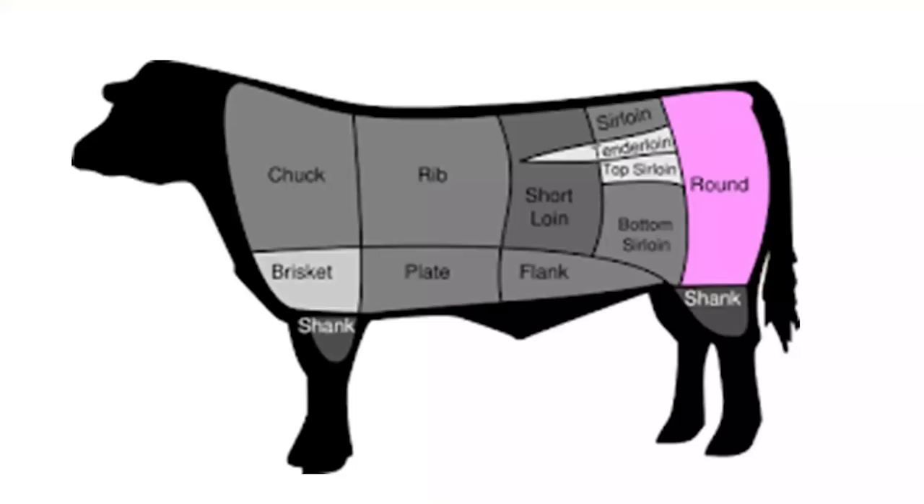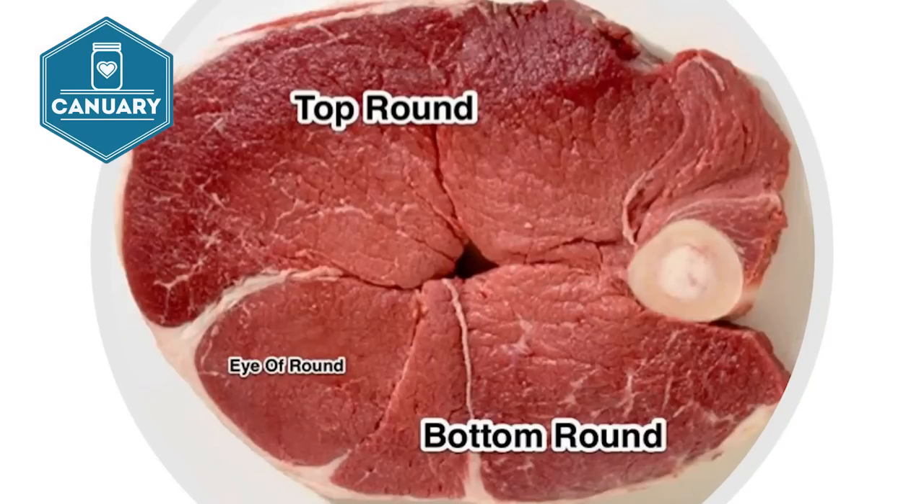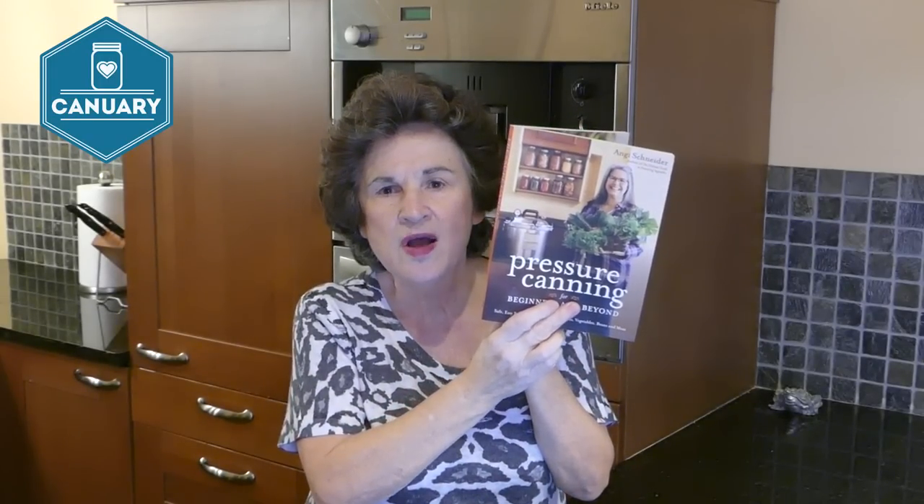If you're not familiar with round steak, it comes from the back hind leg of a cow. Because it's pure muscle, it's pretty lean and can be not too tender — but pressure canning is going to help tenderize it. You might also know it as top round, bottom round, eye of round steak, or London broil. If your round steak has a bone in it, I suggest cutting the bone out and saving it for bone broth, but don't can the bone.